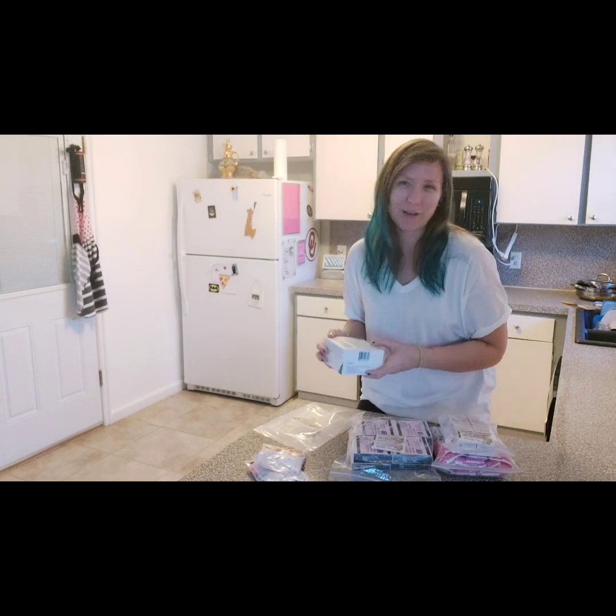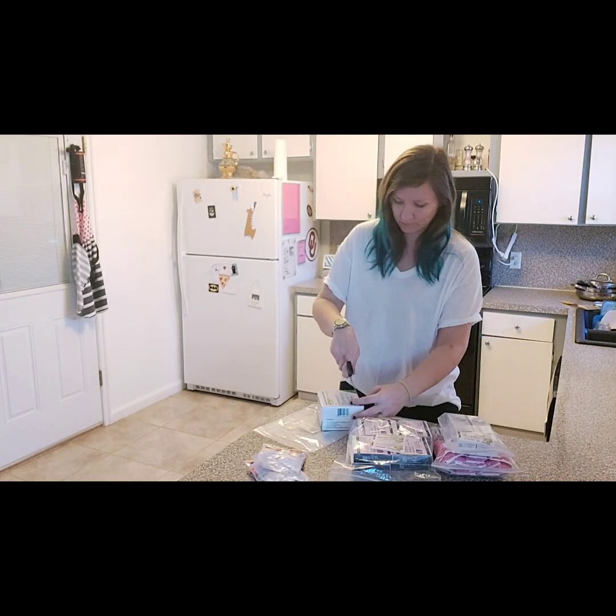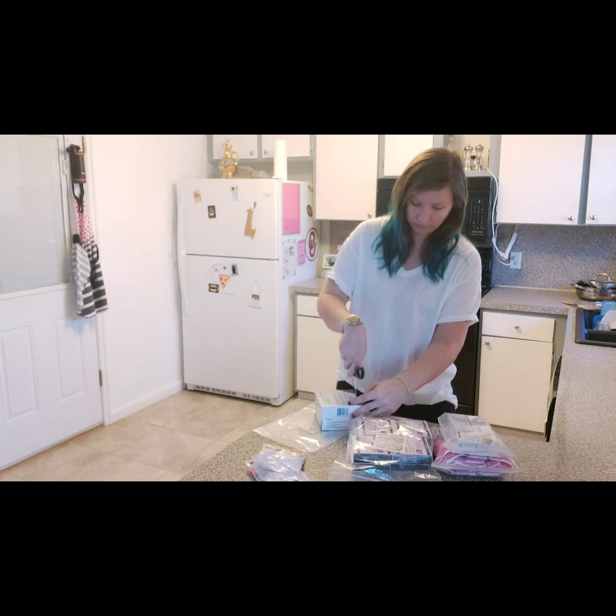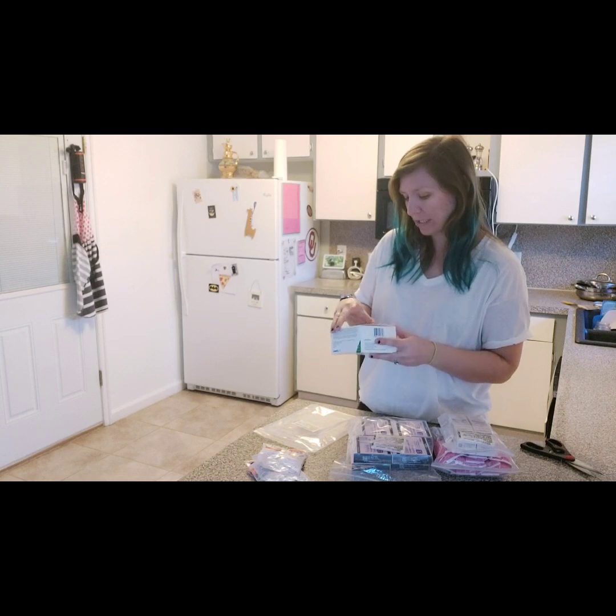I wasn't sure if I should open it, but let's open it. It says '14-day patient administration kit' on the label.